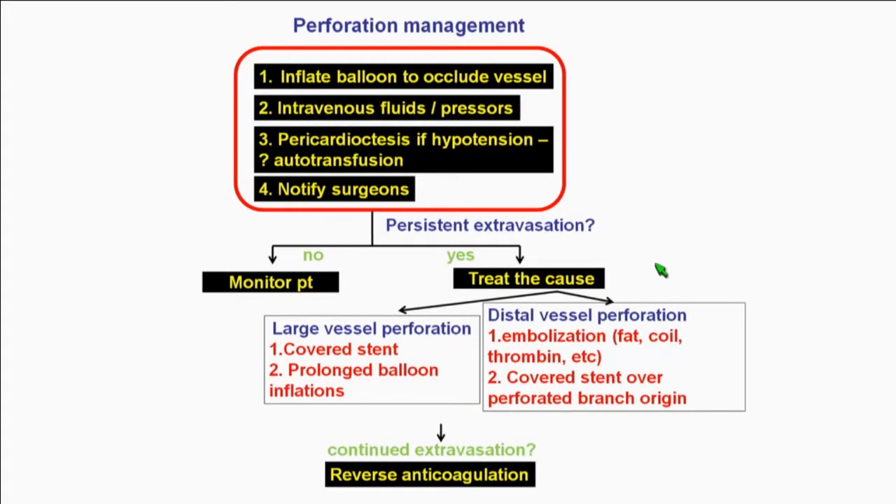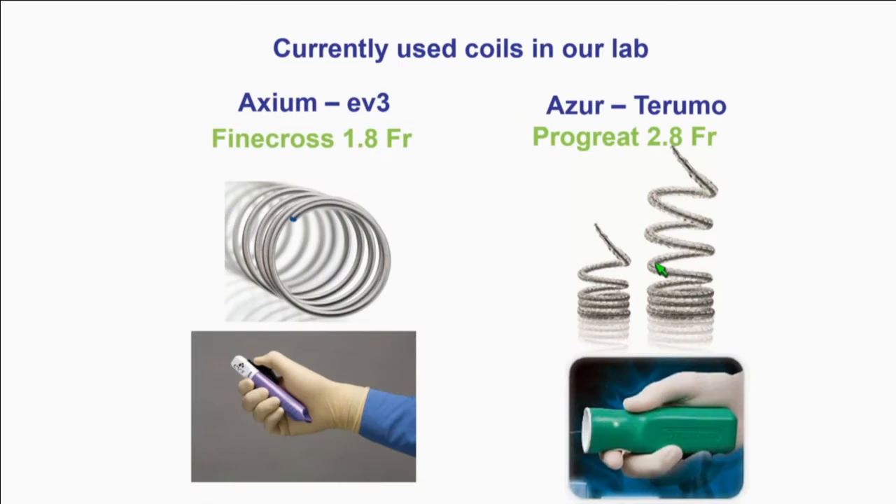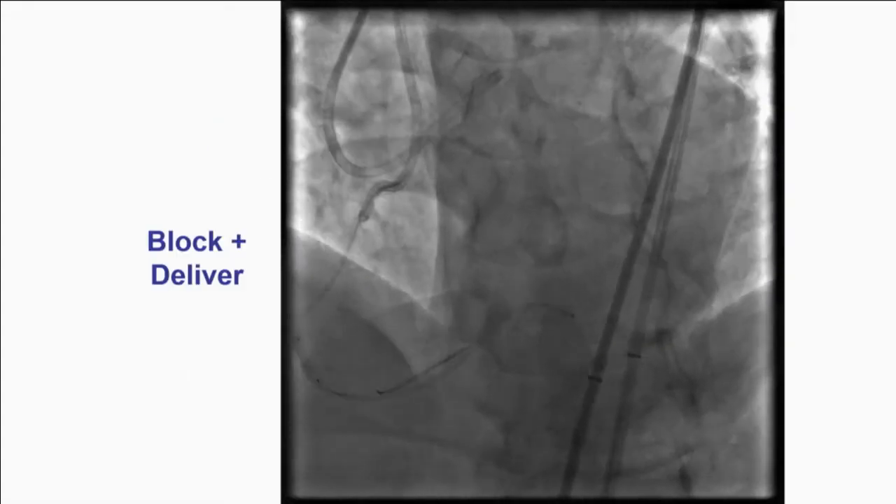The universal algorithm again: put the balloon up, stop the bleeding, then do embolization. Most labs have peripheral coils — 0.018 inch — but to deliver them you need a larger microcatheter like a Prograde. If you have a Finecross, Corsair, Caravelle, or Turnpike, there are neurovascular coils such as Axium — and other brands — that can go through your standard microcatheter. You put the coil in, pull the little trigger, and deploy it where you like, very controlled, without changing the microcatheter. In this particular case, we did exactly that.